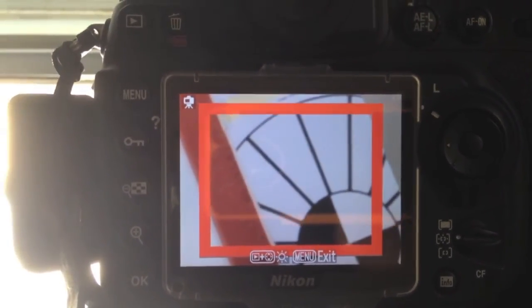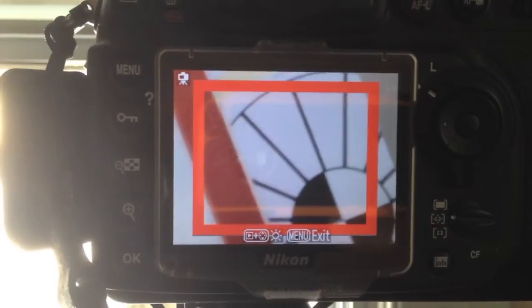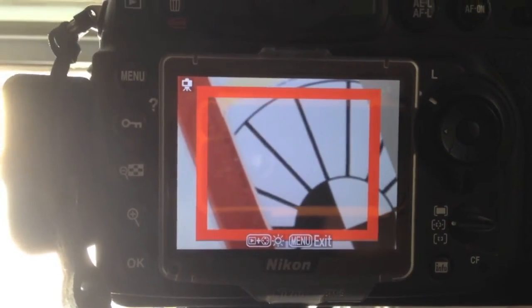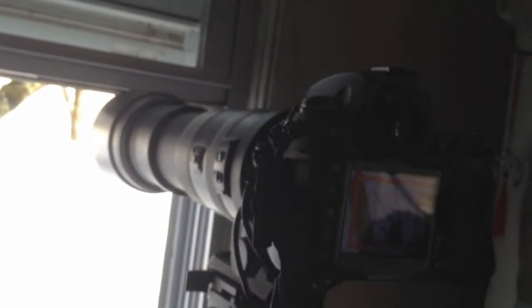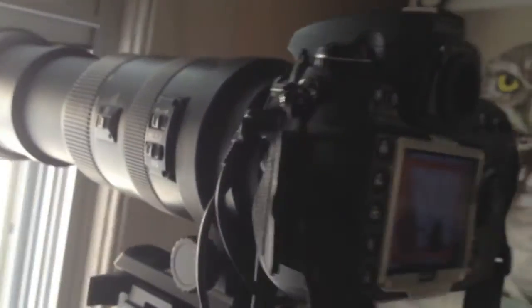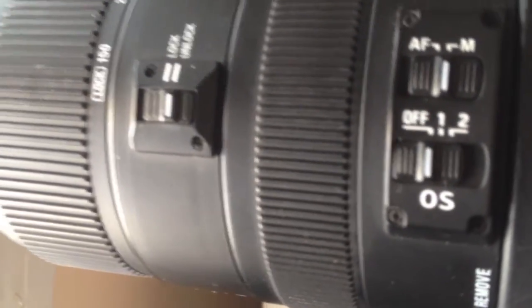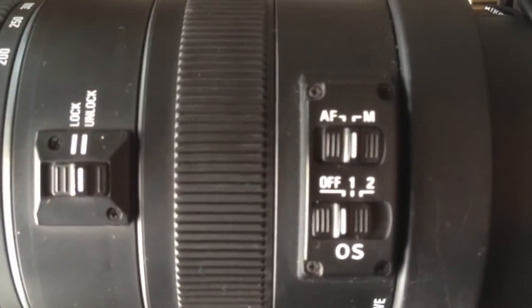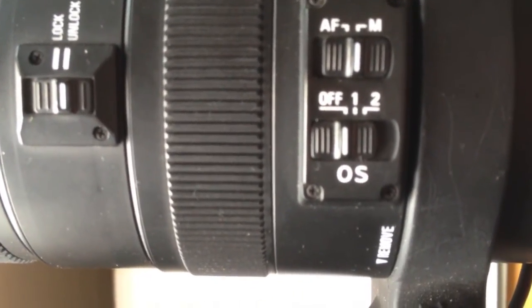It's flickering more. What the hell — that should not be doing that. It's focused on the tripod, looking out the window. Checking the settings: autofocus — it's on manual. There's the lock. Image stabilization is off. What the hell is it doing that for?